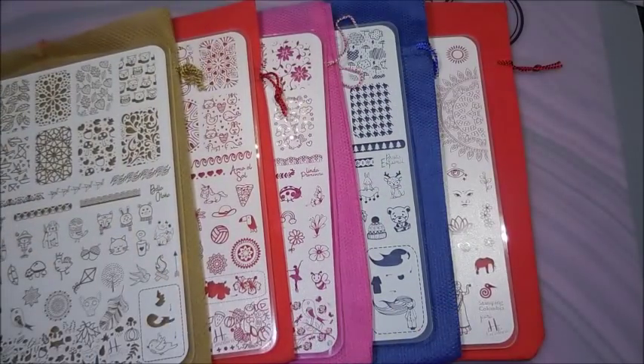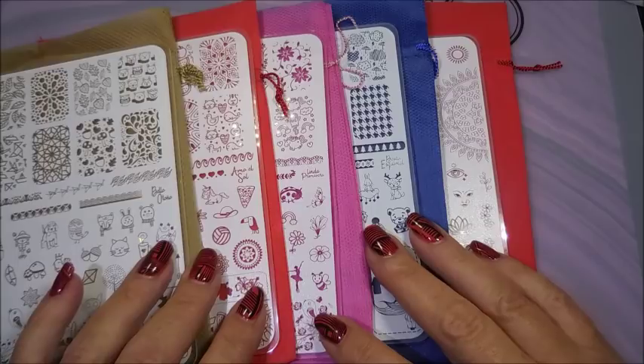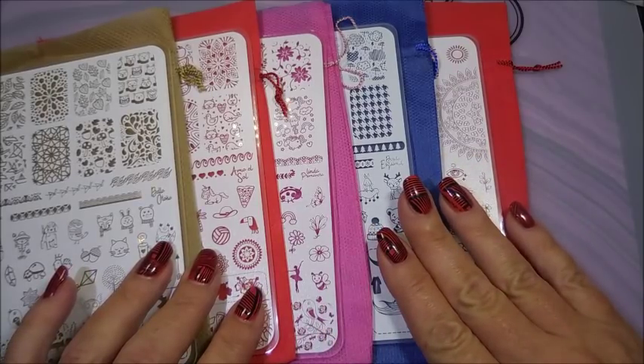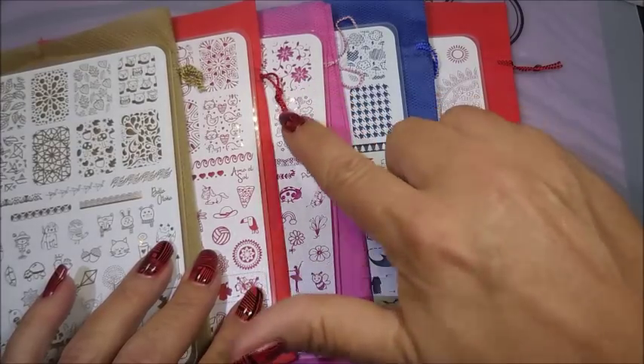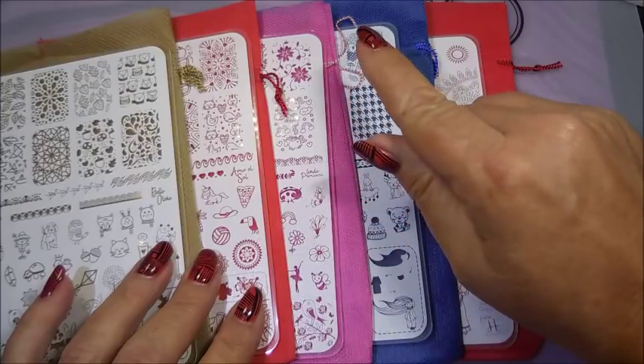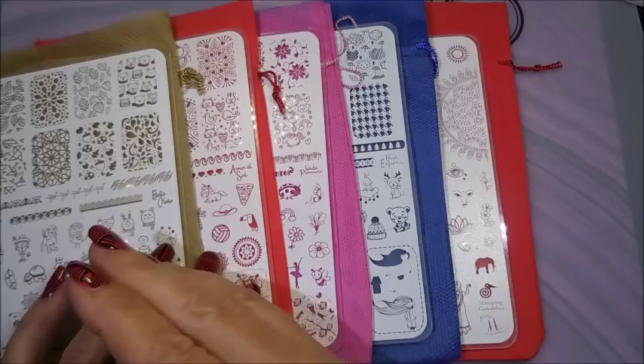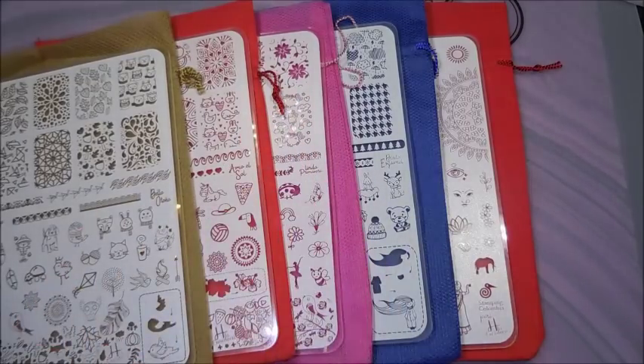So, these are the plates, and like I said, I will be swatching them very soon. I hope you enjoyed seeing these and look forward to seeing some manicures with these. Now, if you don't ever get your hands on these particular plates, there are a lot of other plates you might already have in your collection with similar enough images to where, when you see me do a manicure with them, you've got something similar and can do something very similar. So just keep that in mind. As always, thank you for watching, and until next time, be good to yourself. I'll talk to you soon. Bye.